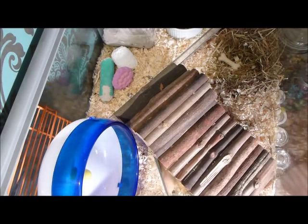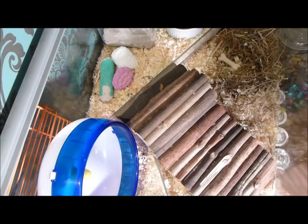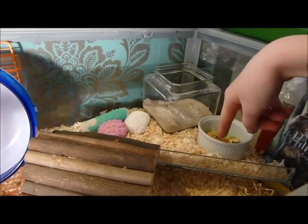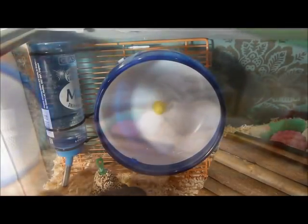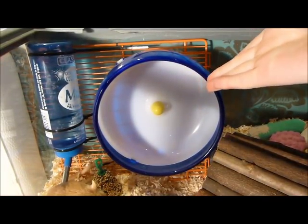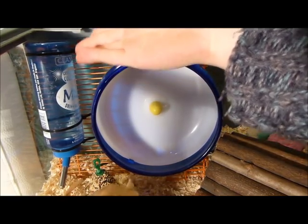Next, add the essentials such as a sand bath, as it looks natural and your pet will enjoy cleaning themselves in here. You can use chinchilla sand but not chinchilla dust, as it can get in your pet's eyes. Don't forget to place a mineral chew in the cage. Also don't forget to add a water bottle and ensure that it's washed and refilled daily. Add a wheel — wooden ones can be found at larger pet stores and online.